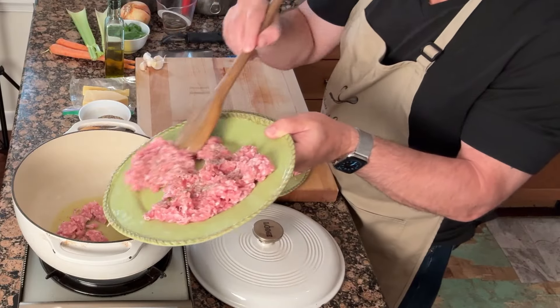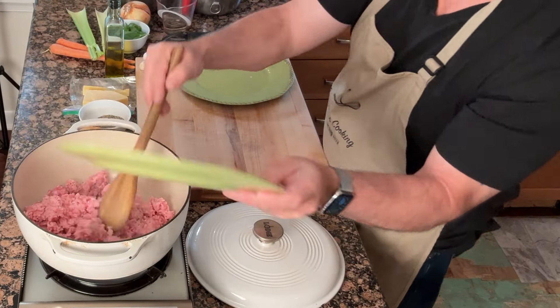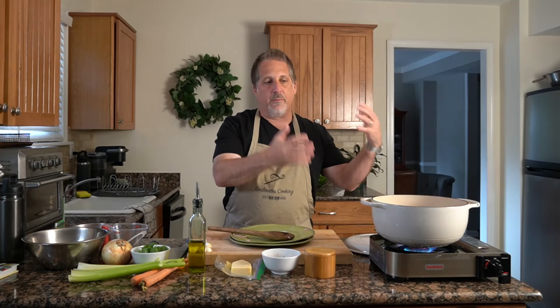Let's start with our pork. There's a nice sizzle — that's what you want to hear. Drop our veal in. This is going to take about 10 minutes. We want to brown the meat a little bit. Some juice is going to be created there and it's going to pull up; we want to reduce all that down. That's almost completely gone.